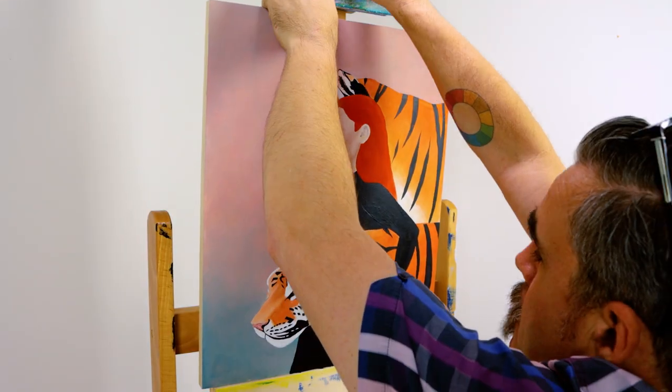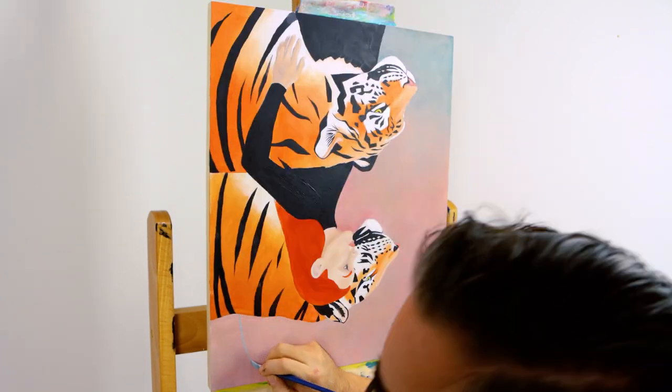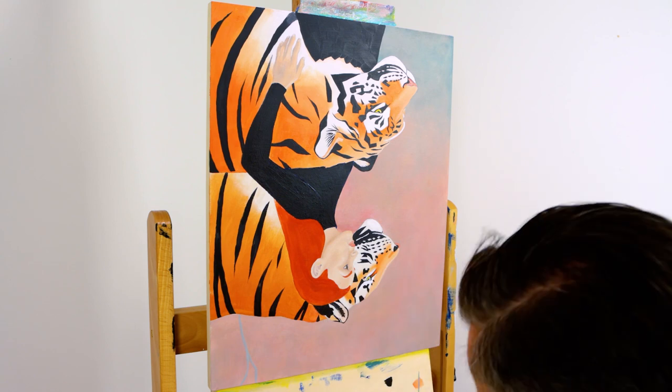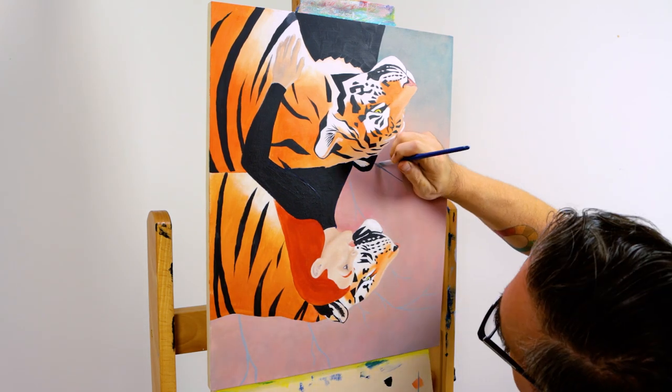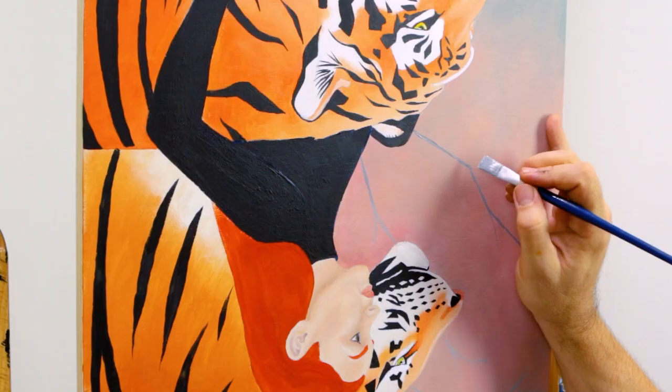The final step is to lay some branches into the scene. This adds some interest into the plain area of the background. I flip the screen as I find it easier to paint a thin line that moves down the canvas. The colour can be created from black, Prussian blue and white — this is a fairly neutral grey.